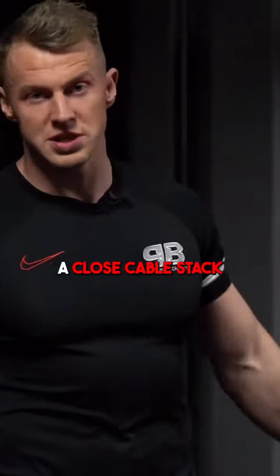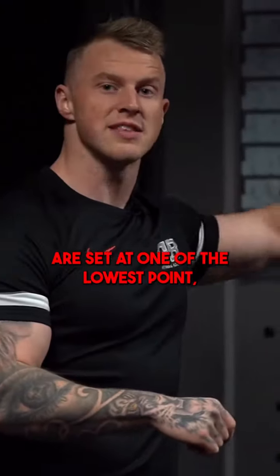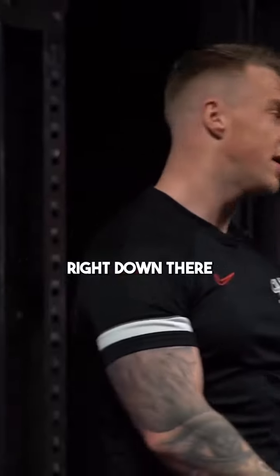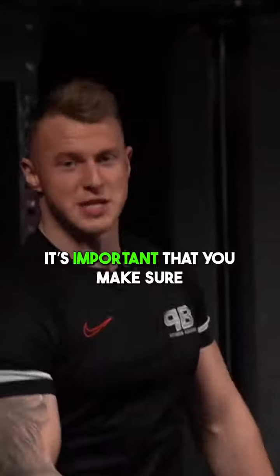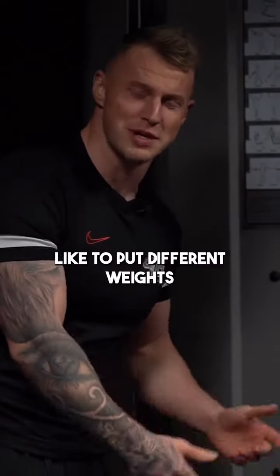You want to make sure you've got a close cable stack that's in a nice sort of line of force. You want to make sure that the cables are set at one of the lowest points. You don't have to put it on the lowest point but just make sure it's right down there. It's important that both cables are the same weight because some people like to put different weights in for some reason.